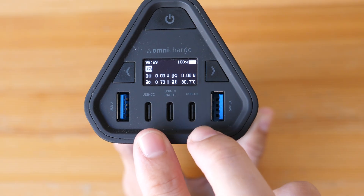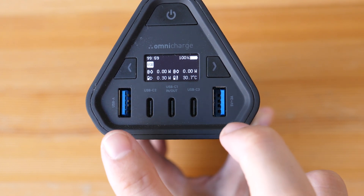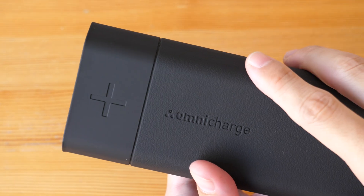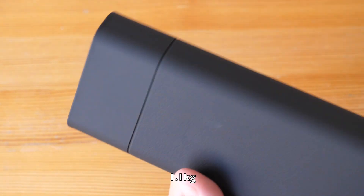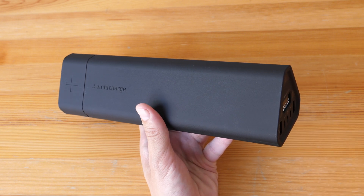Downsides: these two USB-C ports, for some reason, only have USB 2 transfer speeds, and these two USB-A ports have USB 3 transfer speeds. The weight of 1kg and 75g is heavy. This charger supports 90W charging input.